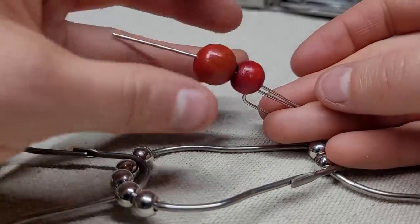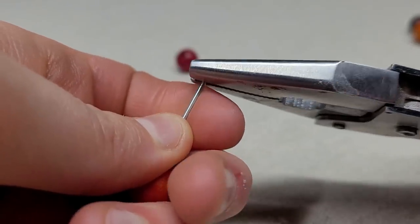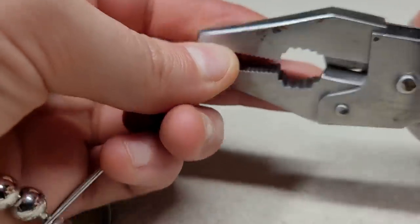Place the beads and grab your pliers. Start at the end of the clip and twist the metal to create a swirl.